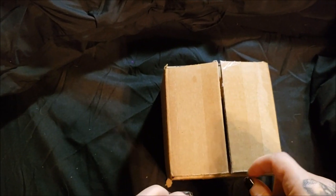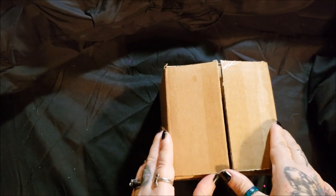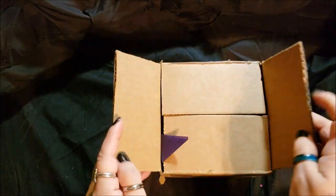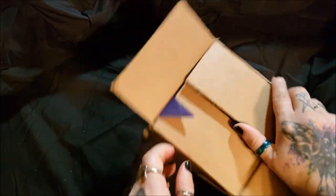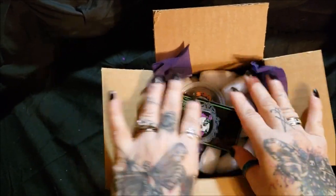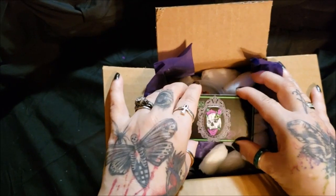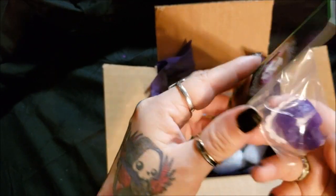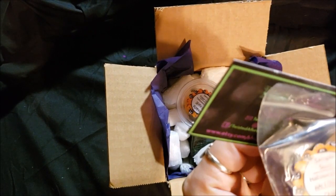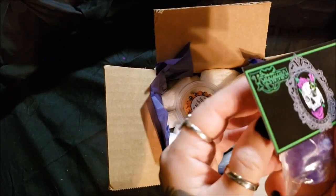I will not be using this or unwrapping it. I'm going to leave it as a display because I know it was quite beautiful when I chose it. There's a cute little boxing, a really nice card, and I guess that's a little freebie — a sample soap and Halloween candy. That is nice.